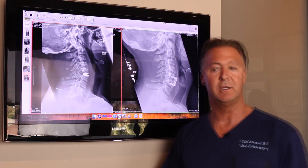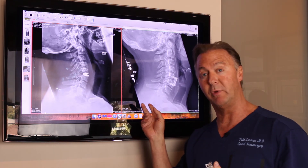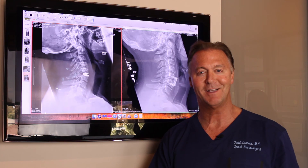If you've had a fusion, come see me or seek out an expert spine opinion about possibly reversing your fusion and changing it into an artificial disc. Hope you'll be happy and healthy, and I'll see you next time. Thanks.